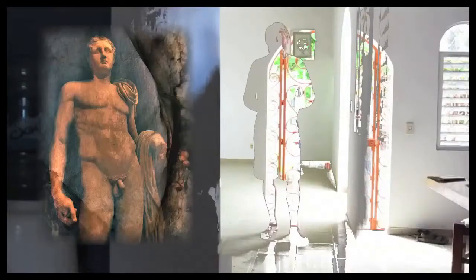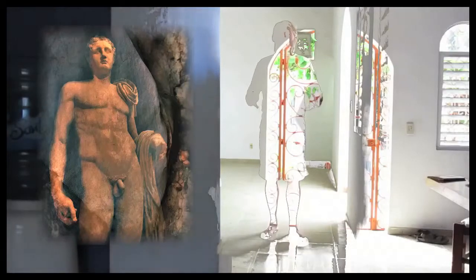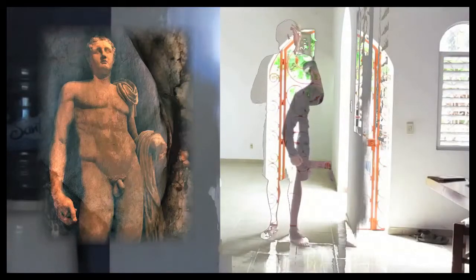Hello there. You ever wonder how to pose more dynamically when you're in the group photograph? I discovered how you can achieve that.